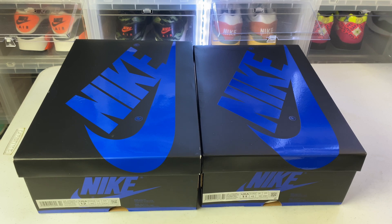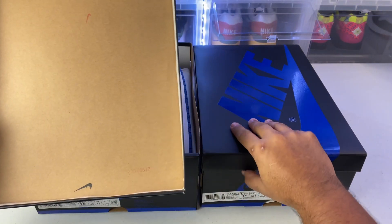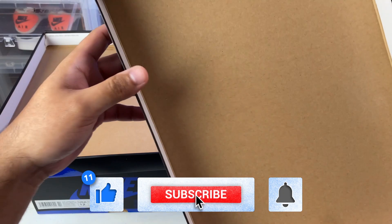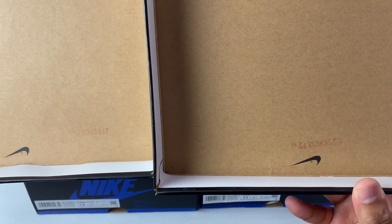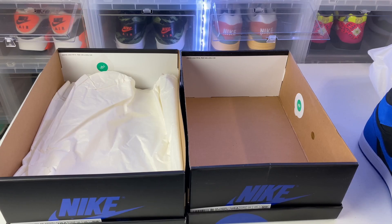Let's check out inside the box top to see if we see any differences. Here's the authentic, here is the rep. The authentic one has a little stamp with the swoosh — not every pair is going to have that. Here is the stamp with the numbers on the replica; it does not have the stamp of the swoosh but it does have the stamp of the numbers. You can also see the inside color of the box is different — it's much darker on the replica compared to the lighter color on the authentic.